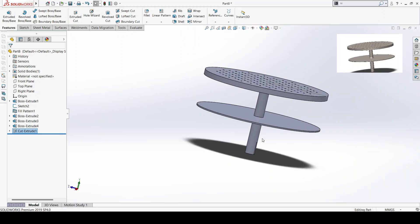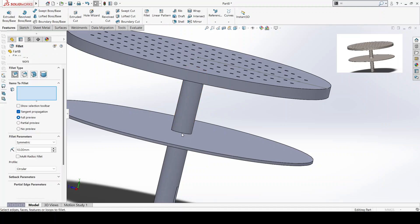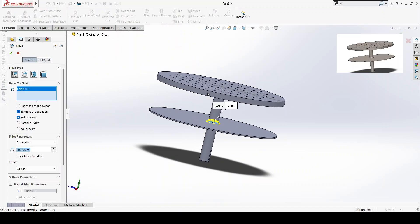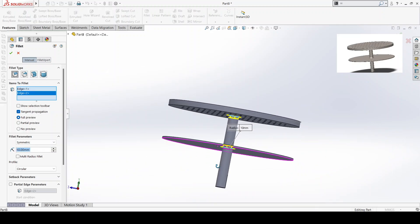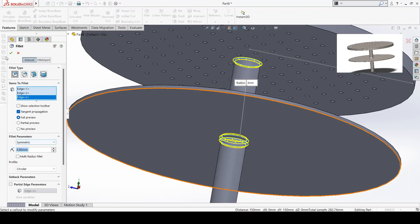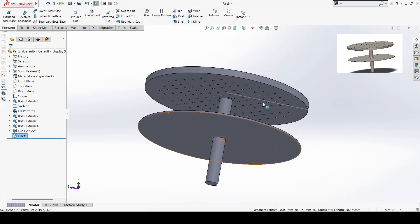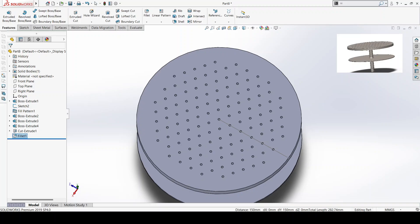So the next thing — let's call it fillet and give it that realistic touch. I'm going to change this to three. And yes, that is our rotor.